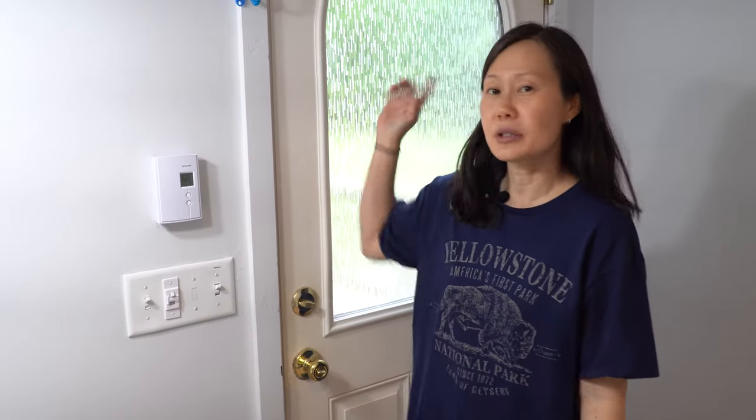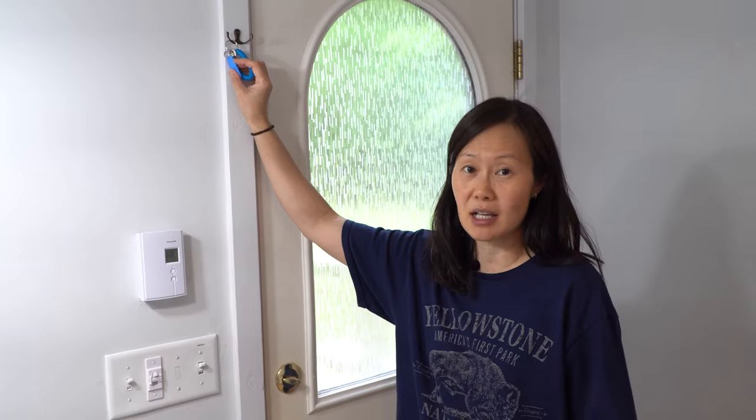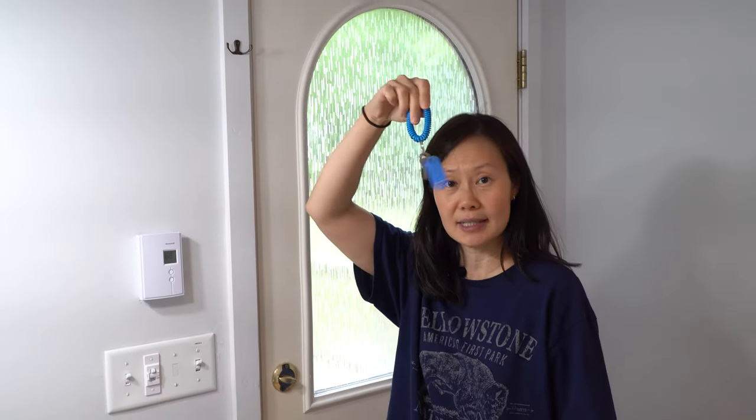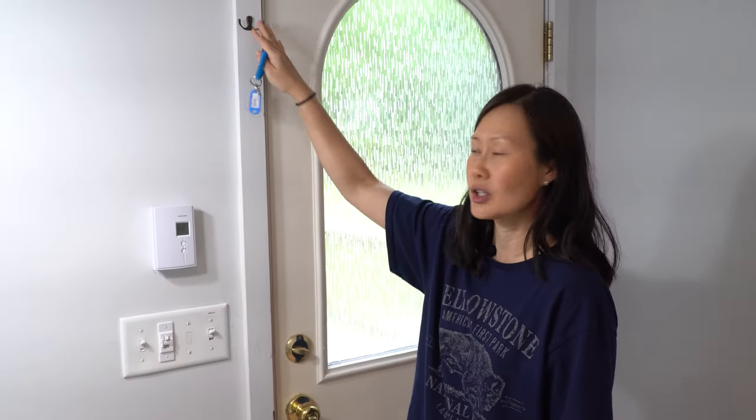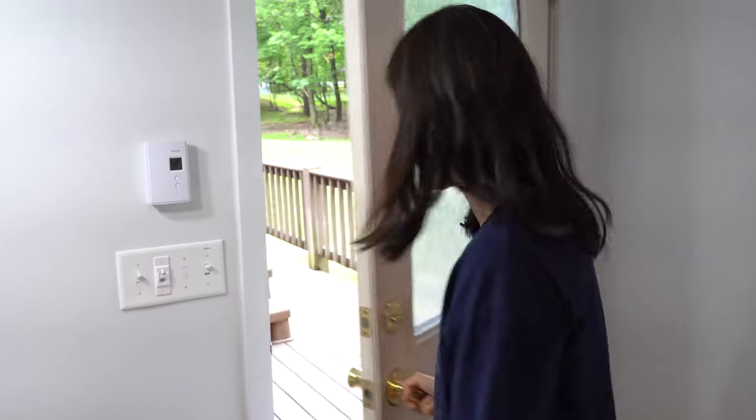It's hot tub time! Time to get in the hot tub and relax after a long day of hiking or whatever adventures you've been on at the Poconos. In order to get the hot tub going when you arrive, you're going to have to unlock the hot tub — there is a lock on it, and here is the key. It's located on the hook right by the door that leads to the hot tub.